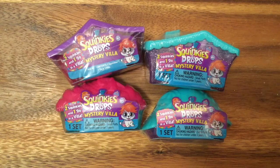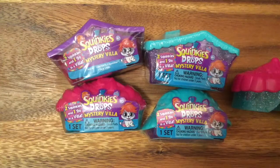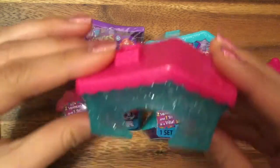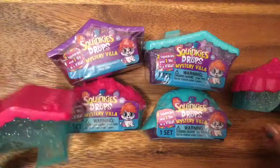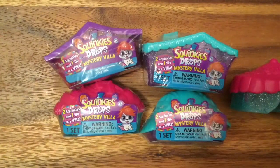Hi boys and girls, it's Queen Bee from Honey Bee Toys, and today we are opening up these Swinkies mystery villas. We opened up a few without taking any videos, and let me just show you how cute the little houses are. These are some of the houses you can get, and we actually found some super cute ones. We're gonna open up four more, so let's get started!